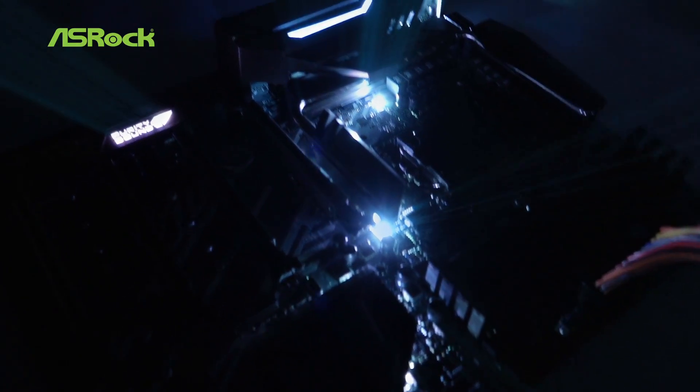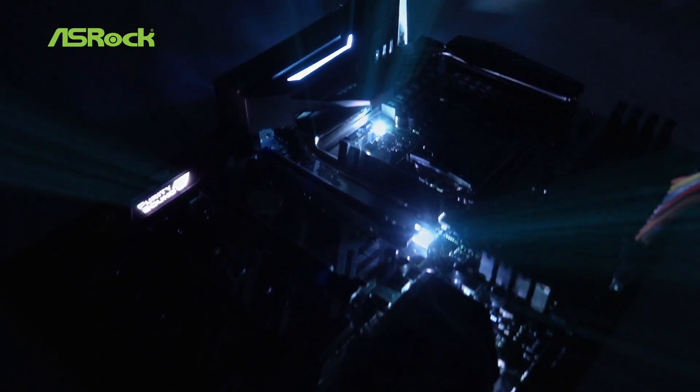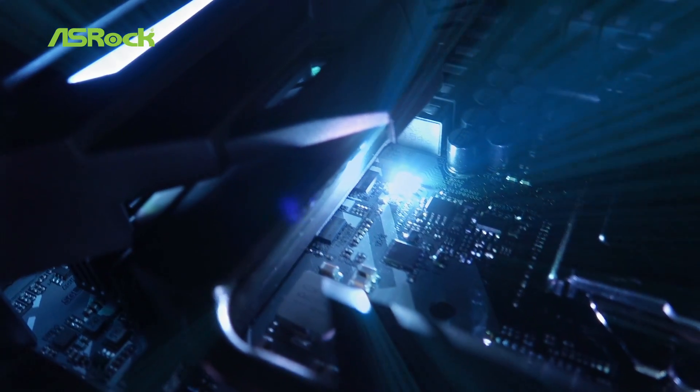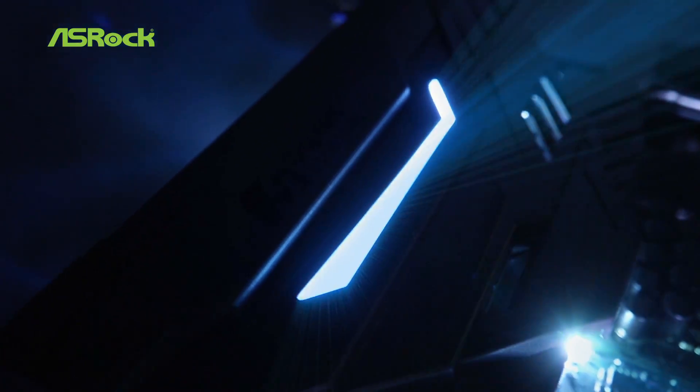The first thing you'll notice is the Aura RGB LED and the onboard LED and RGB headers, which support up to 36 watts. This means you can attach an LED strip as long as 150 centimeters.